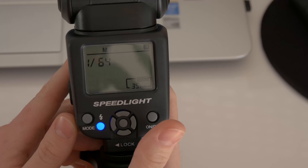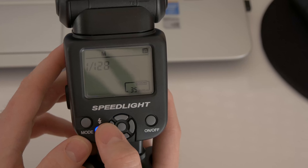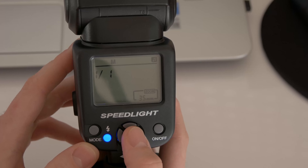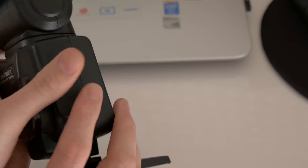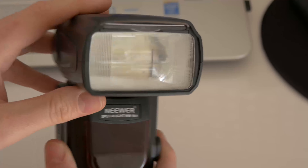You can see here the power — it goes from 1 all the way to 1/128. Here is the fixed zoom; it's not a zoom that physically moves in or out, it's a fixed zoom.